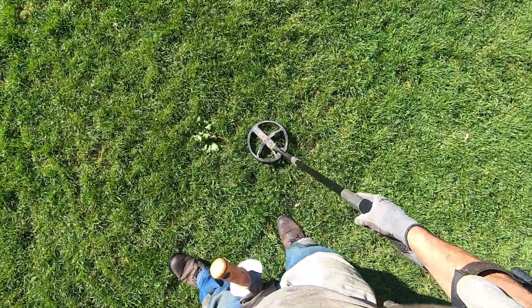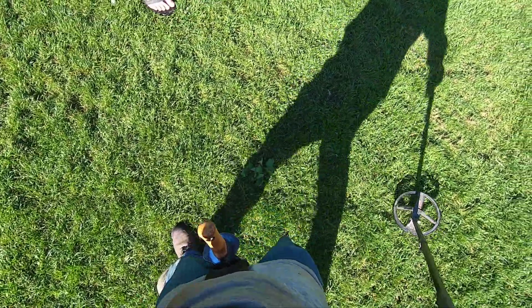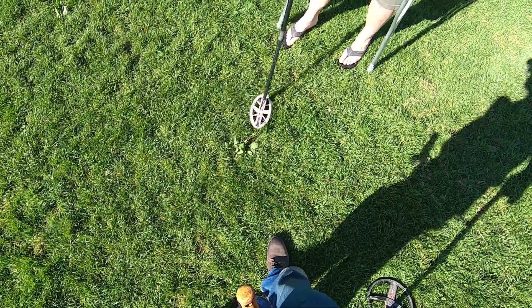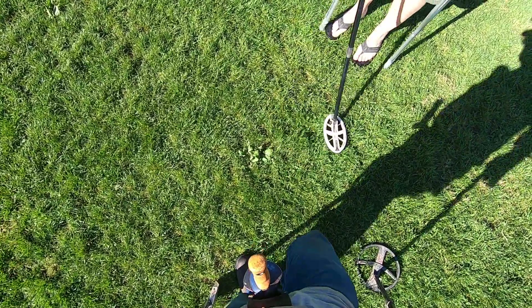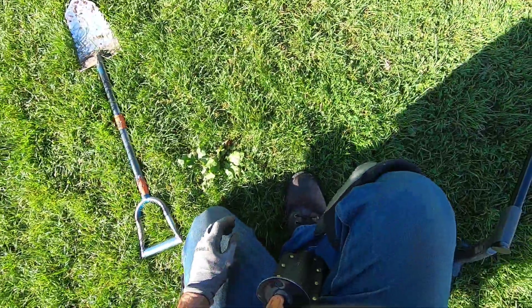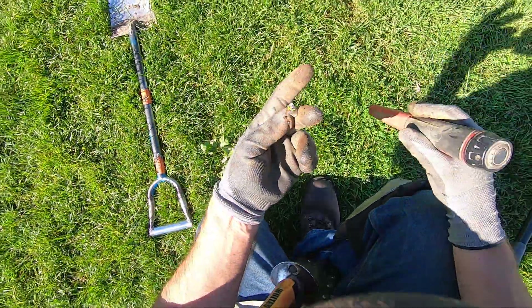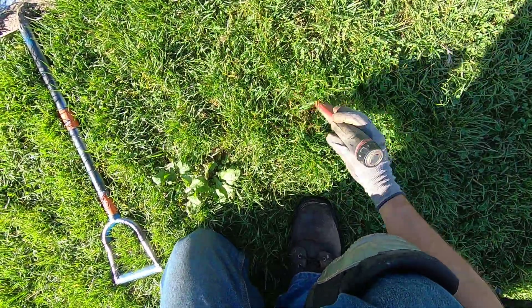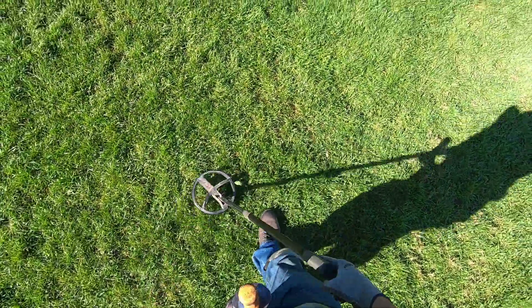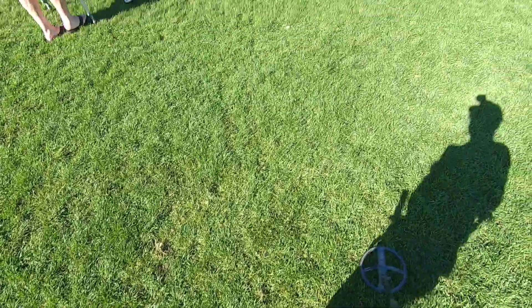Right here — oh yeah, two of them, double beeps, two of them. Pencil racer right there. Just right on the surface — that's why it was giving me the double beats. Just one target. There's so many pencil racers here, man.